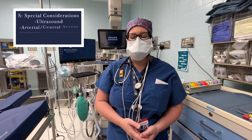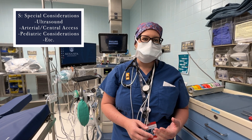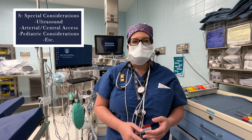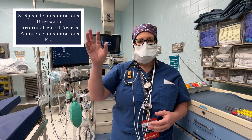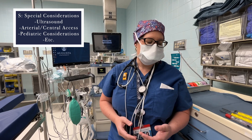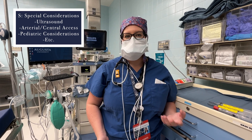Now we're to our last letter, S for special — that's a catch-all for any special things you might need for a specific case. That could be an art line setup and supplies to place it, an ultrasound if you're expecting to need ultrasound-guided IV access, a hotline setup for transfusing blood if you're anticipating a transfusion, a magnet if your patient has a pacemaker, having the defibrillator on standby, or a GlideScope in the room if you anticipate a difficult airway.